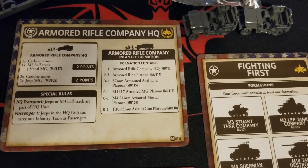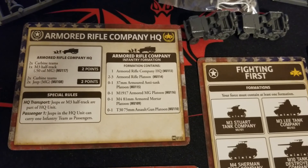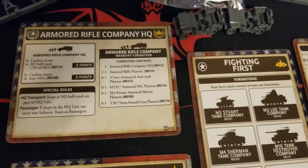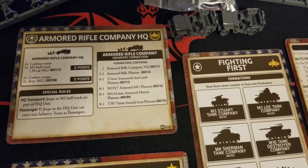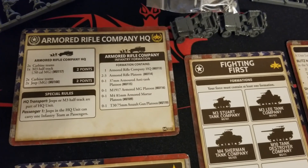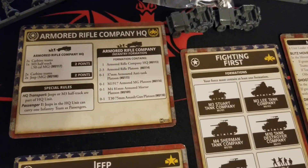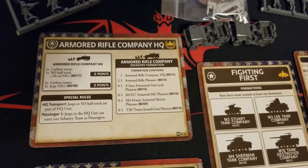As part of the Armored Rifle Company infantry formation, you have one HQ - which is what we have here - two to three rifle platoons, up to one 37mm armored AT platoon (before the 57mm that a lot of American players will use later in the war), an option for a 1917 MG platoon, up to one 81mm armored mortar platoon - those might be in half-tracks or jeeps - and zero to one T30 75mm assault gun platoon if you want to go that route.